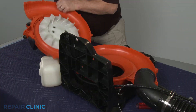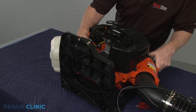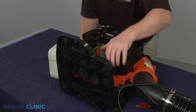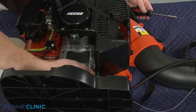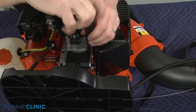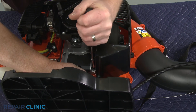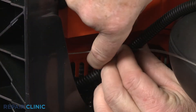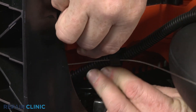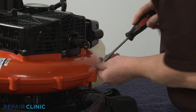Re-thread the screw to secure the static discharge wire to the engine. Secure the discharge wire and the cable in the housing retaining clip. Re-thread all of the screws to secure the two halves of the housing.